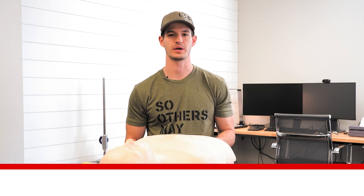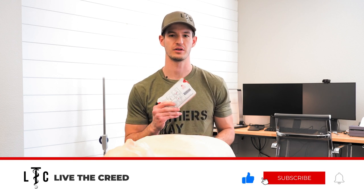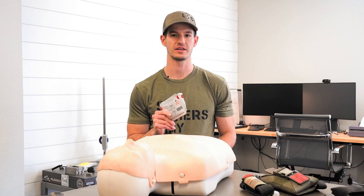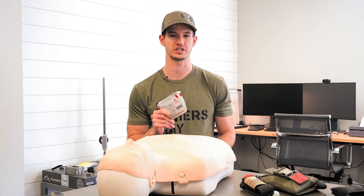Hey guys, John with Live the Creed here. Today we're going to be demonstrating how to apply the North American Rescue HyFin Vent Compact Chest Seal. Please keep in mind that this is a demonstration only and you should seek proper training.